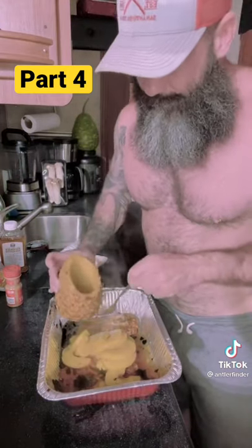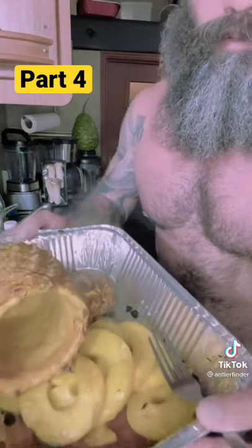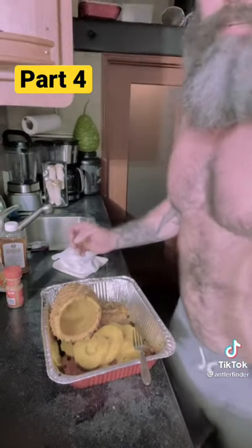Guys, I mean to tell you, if you try this pineapple, you are going to fall in love with it. I promise you. Appreciate y'all tuning in for that. It is some good stuff.